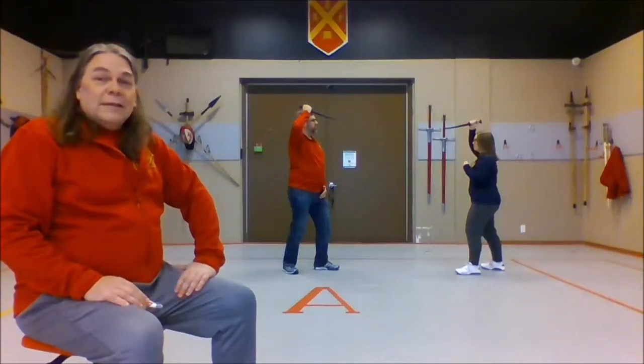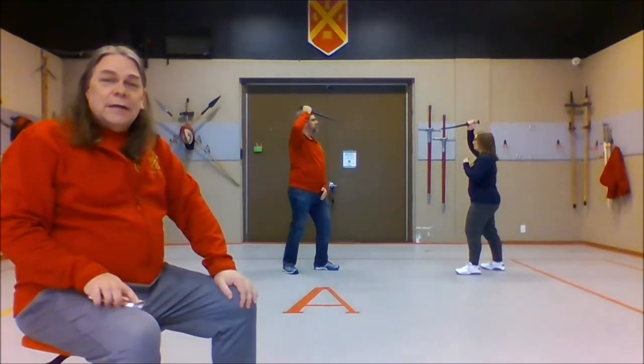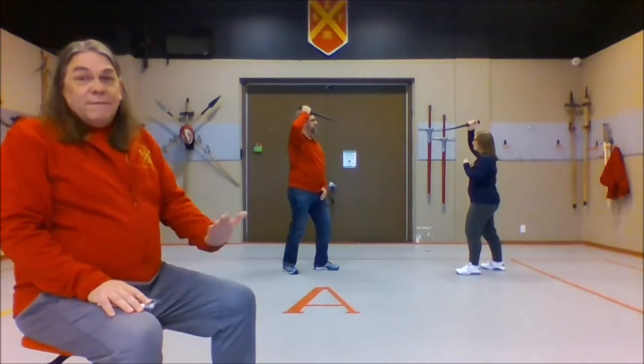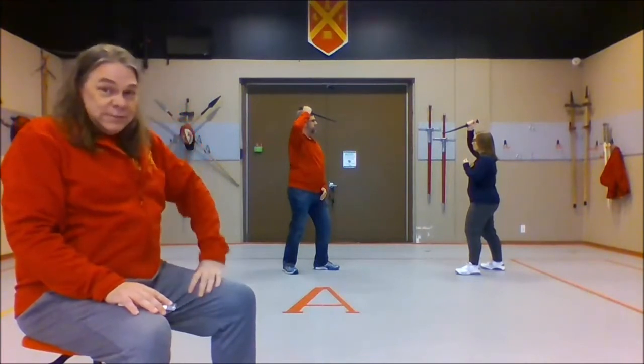Hi there, I'm Craig from Ottawa Swordplay, and again I've got Sean and Marlow with me today. We're going to be talking about a dagger drill, or dagger five-step drill, and this is one of several sequence drills that we practice.